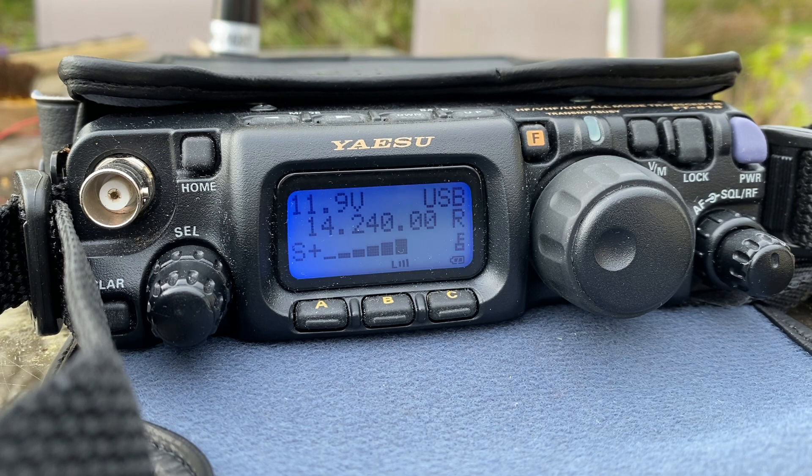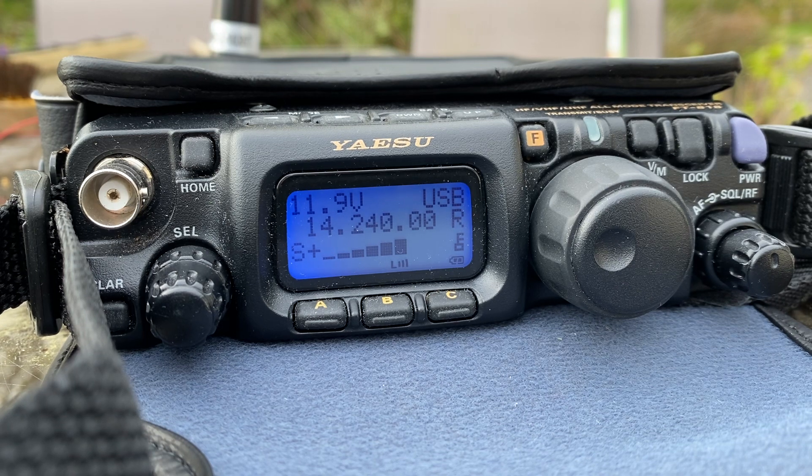Thank you for coming back with my call. Enjoy the rest of the day. Very good. TX. Cala Vista. All the best, Roberto. Thank you. QZ Sierra 5.2 Whiskey Whiskey, Echo Italy 3, Italy Bravo Bravo, QRP. Who is Echo Italy 3 Italy Bravo? Bravo Bravo, Echo Italy 3 Italy Bravo Bravo. QSL.